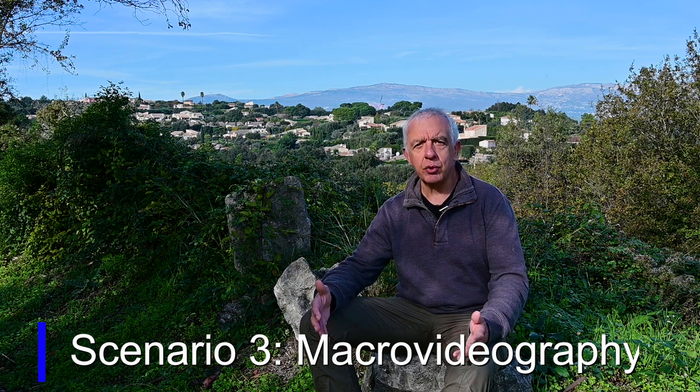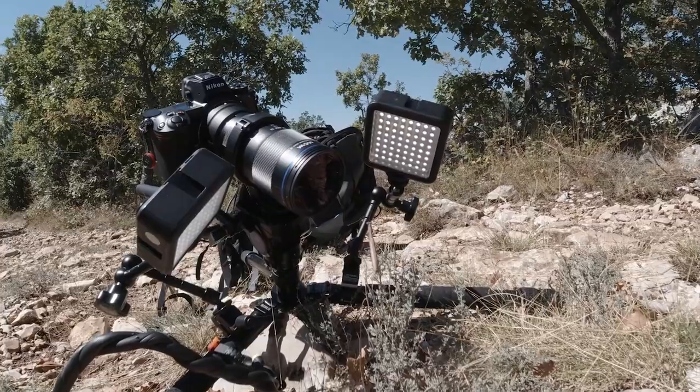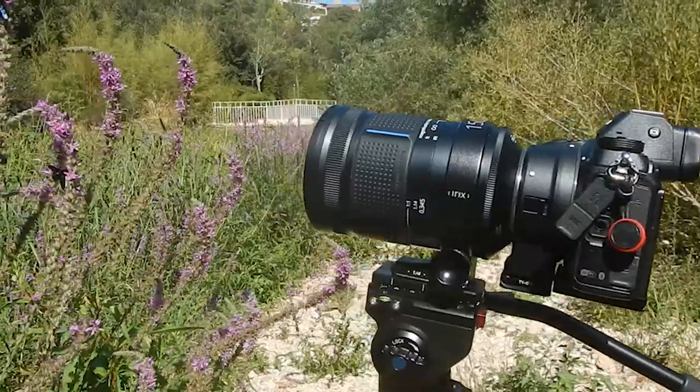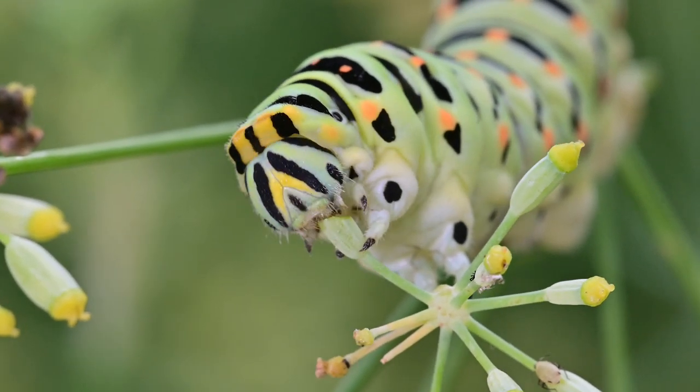Scenario number three is macro videography. This has been essential for me this summer as I've tried to develop my skills and improve the quality of my macro video. In macro video it's very difficult to keep subjects in focus because the depth of field is so narrow — even more so than for stills, since subjects are moving all the time. The winning combination this year has been the Nikon Z6 with focus peaking together with the 150mm IRIX lens. On tripod I've got very nice sequences, and with the precise focusing accuracy of this lens I was able to track subjects and get great sequences of moving butterflies and caterpillars eating plants.